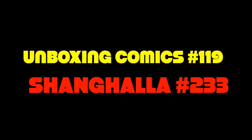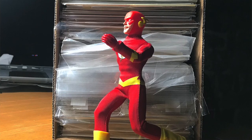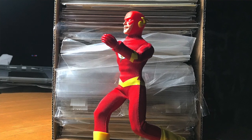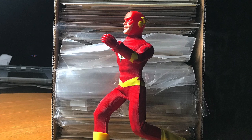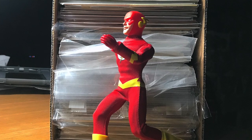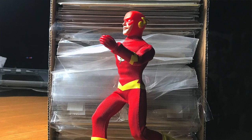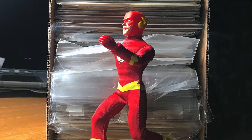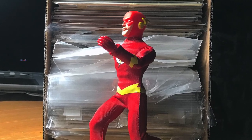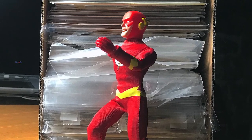Hey there, buddy. Welcome to Shang Hollow. My name is Duke, and this is an unboxing video. If you've been here before, you know what's going on. You can skip ahead a few minutes until you see the comic book covers flashing on the screen. If you are new here, here's the 411. I work for an outfit called Vintage Comic Books LLC, located in Freeport, Maine, and we do business online at a couple of websites.